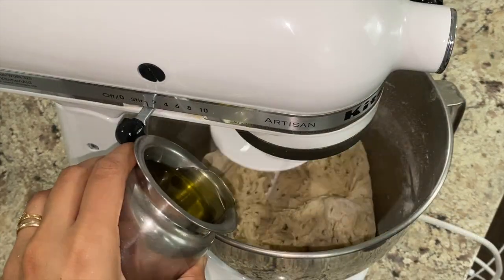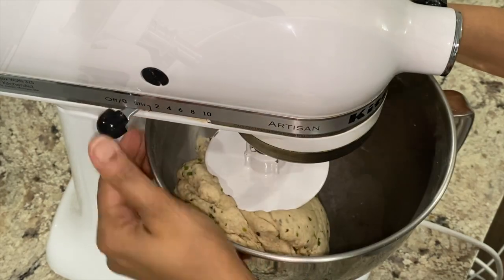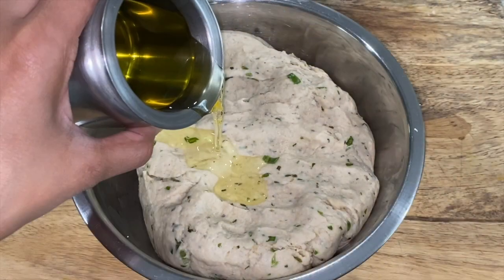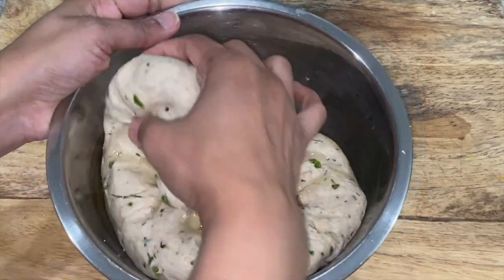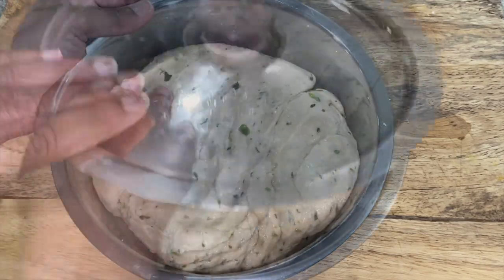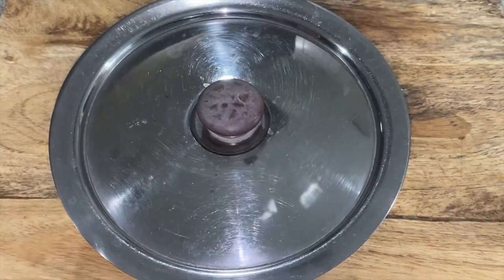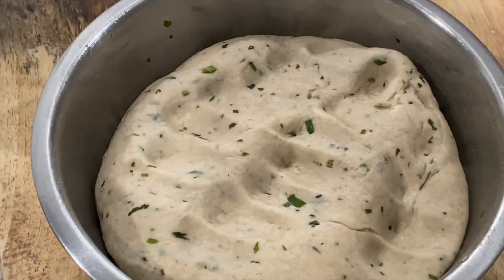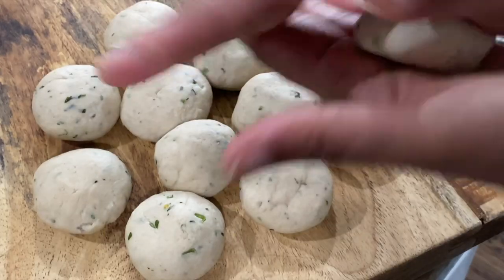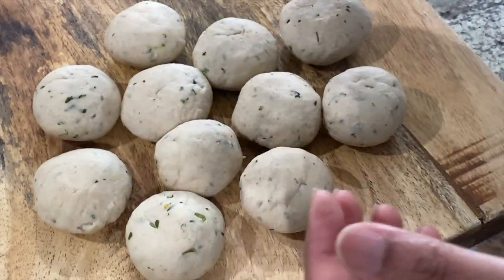Adding in two tablespoons of oil in parts during the kneading process. Since I'm making puris I'm looking for a firm dough and not a soft dough. Adding another tablespoon of oil to coat the dough ball — this is an optional step, but I like to coat the dough before resting as it prevents it from drying out. Covering and resting the dough for 10 minutes, then removing and kneading lightly, and portioning out the dough into 14 to 15 pieces.